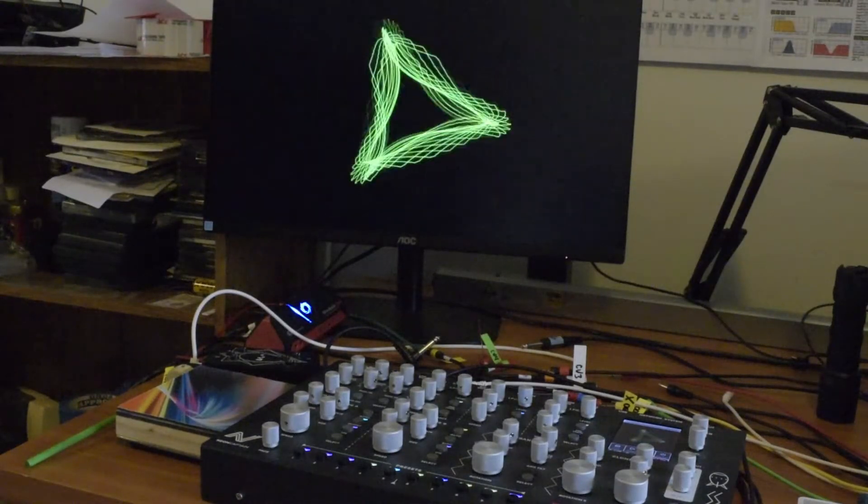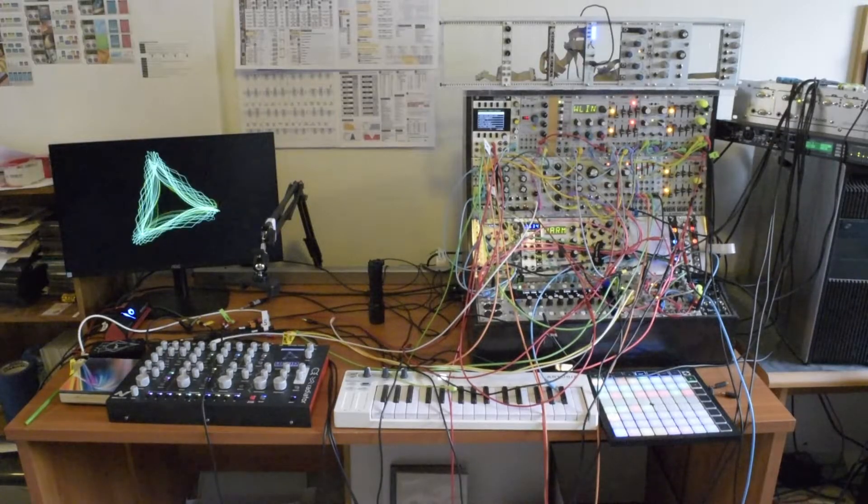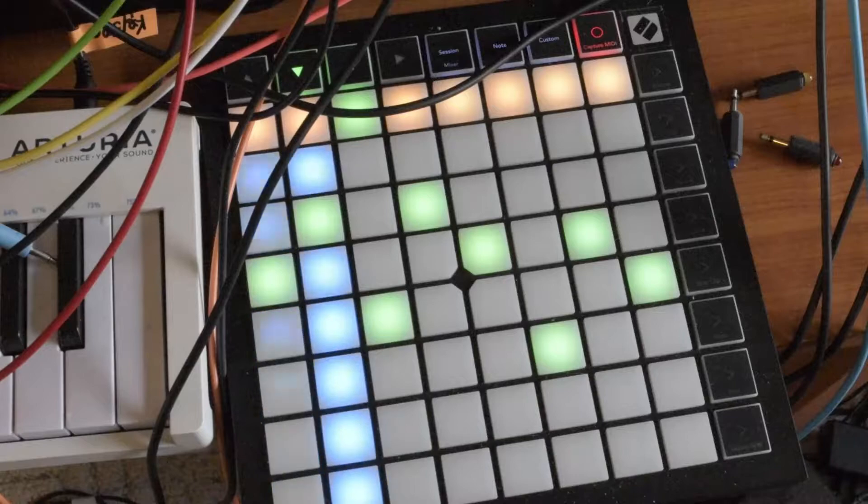The Neon Captain Radiator is an amazing graphics generator. As a modular synthesizer guy, my goal is to make the Radiator respond to the same voltages that modulate sound on the synth. More about that later.